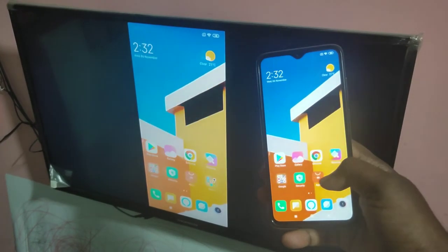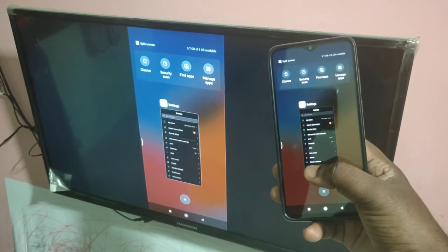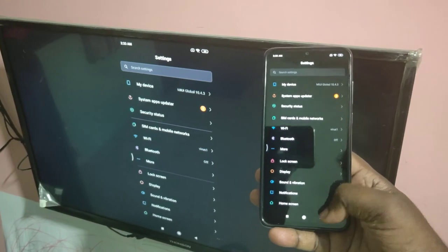Hi friends, this video shows how to mirror your mobile screen on TV and play video, game and music.